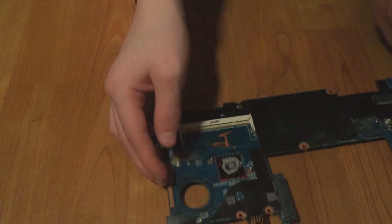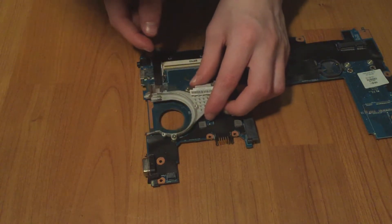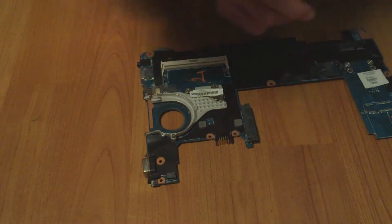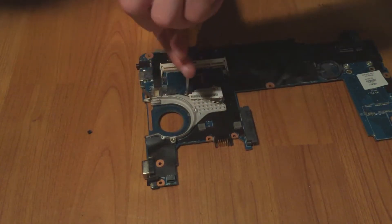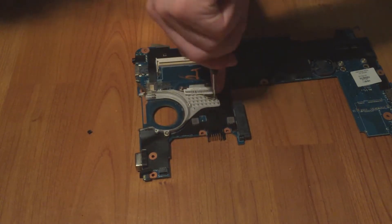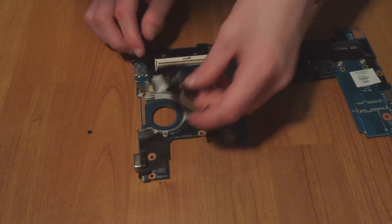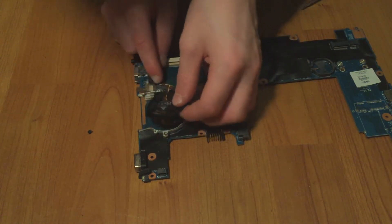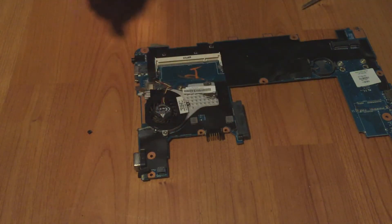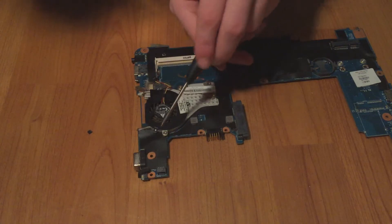First we're going to put the heatsink back on — put it in like this, make sure these two are aligned and that one is aligned, and start screwing it down. Now that the heatsink is on, take the fan and put it in with the cable going down to the bottom. Take the tiny screws and screw them in right here, here, and here.